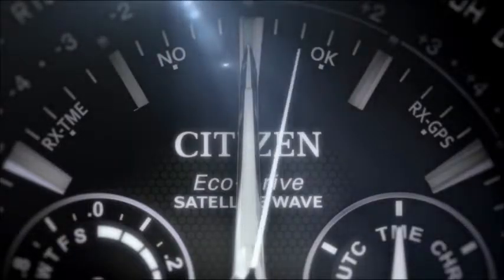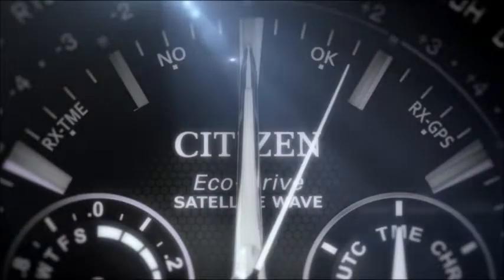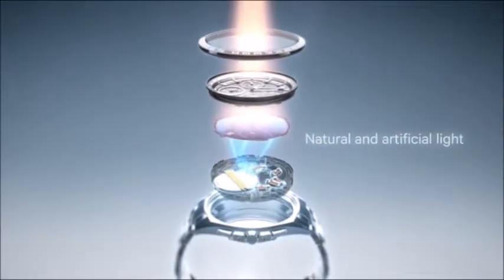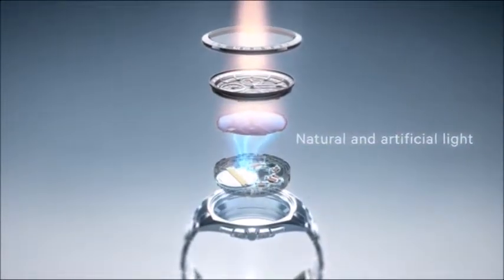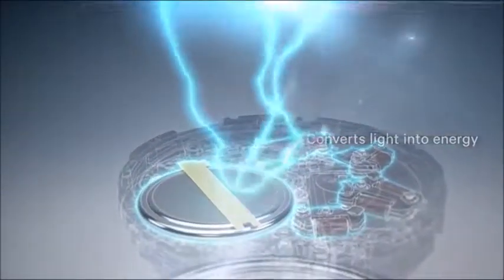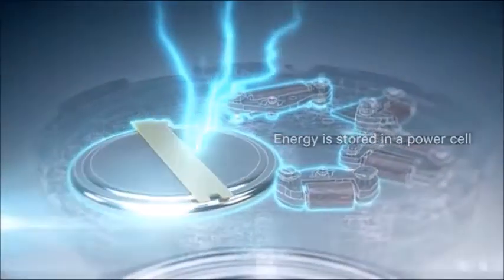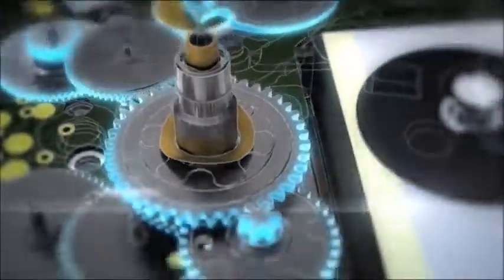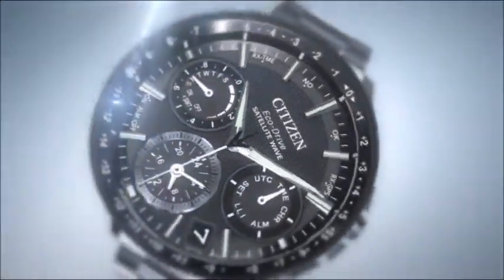Any light — not only bright sunshine, but cloudy days, or even artificial light. EchoDrive converts light into electrical energy, which is stored in a rechargeable power cell, driving the motor, the gears, and the hands.